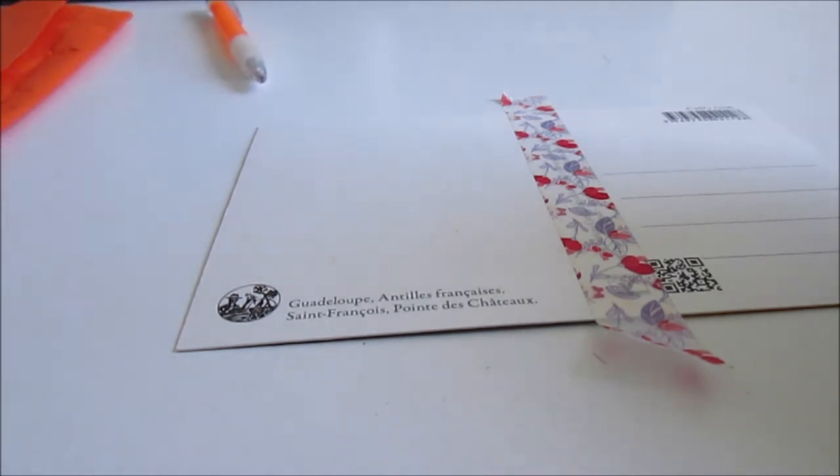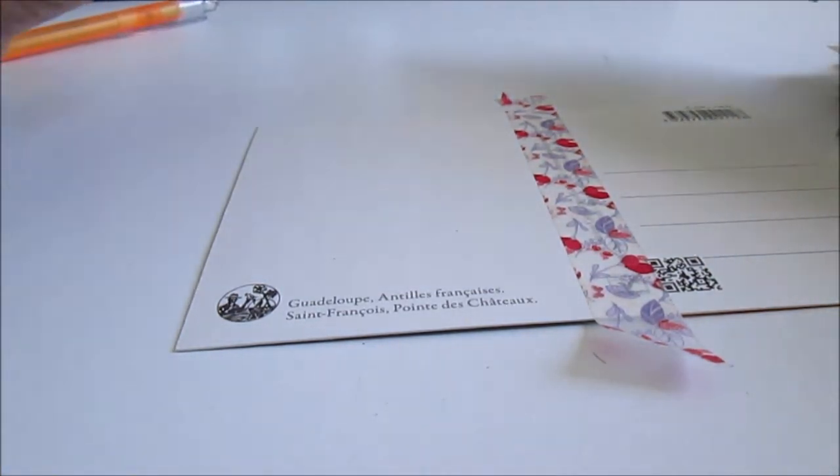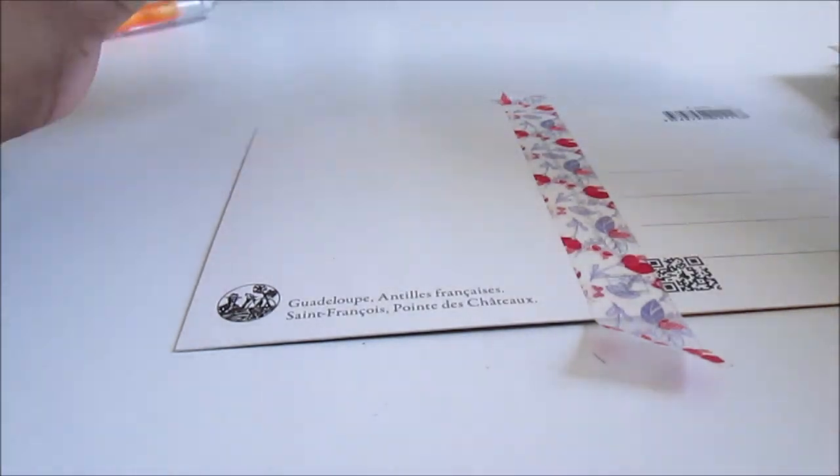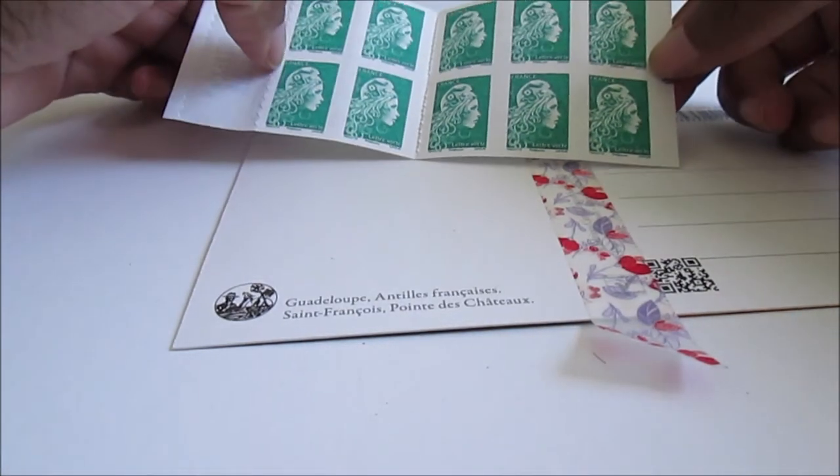I will choose the stamp before I decorate with stickers. This is for a swap — this swap is for a rope swap, so I don't know if I use this stamp or these stamps.